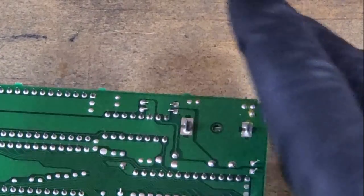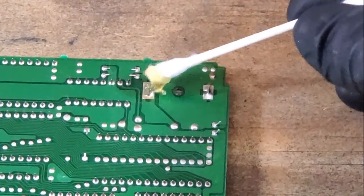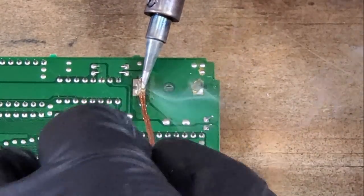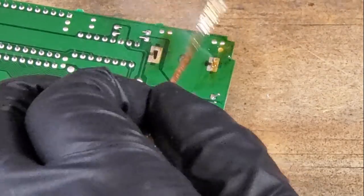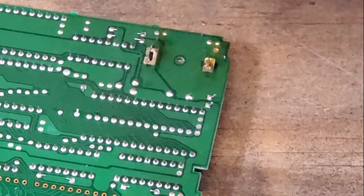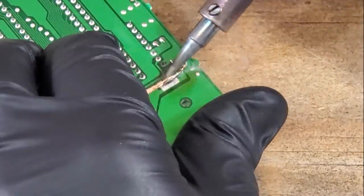Now we can get to desoldering that old battery out. I'll just add some new flux to these posts and use a desoldering wire for this. Looks like I got most of it. Let's see if that battery is free.